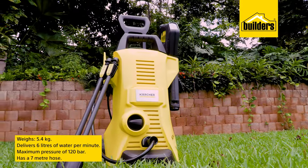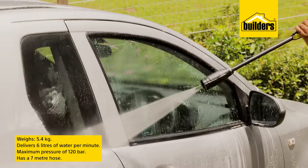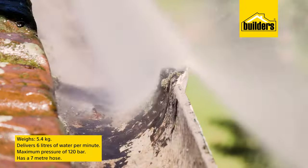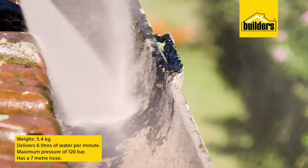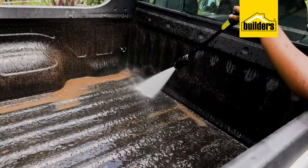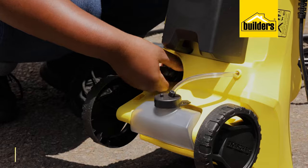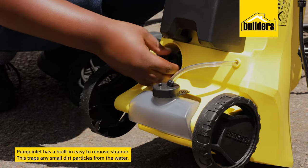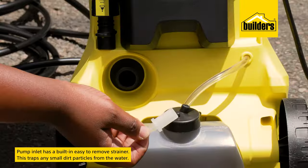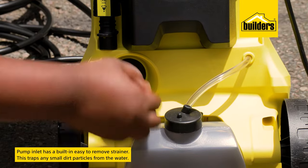Weighing in at only 5.4 kilograms, the air-cooled motor can deliver up to 6 liters of water per minute at a maximum of 120 bar through the 7-meter pressure hose — that means less effort and water used while cleaning outdoors. The built-in strainer on the inlet traps any small dirt particles from the water mains that could reduce the efficiency of the cleaner and, in the long run, cause damage to the high-pressure pump.